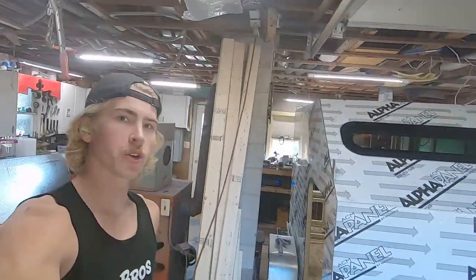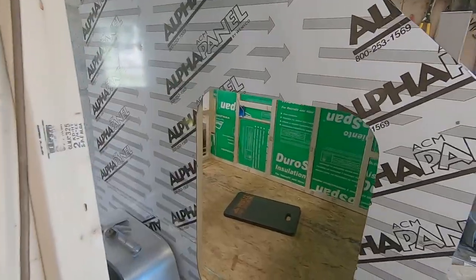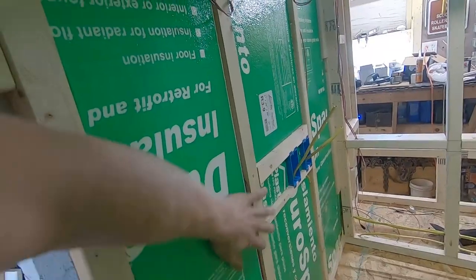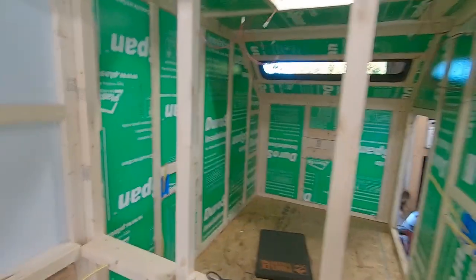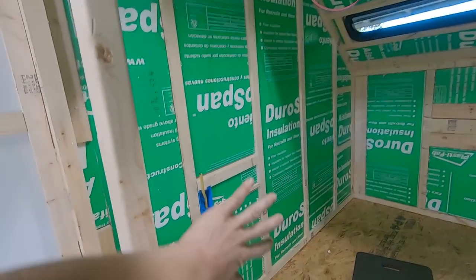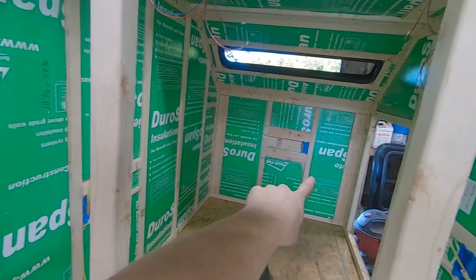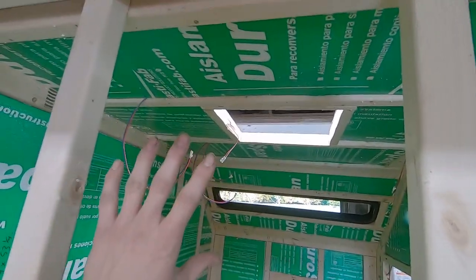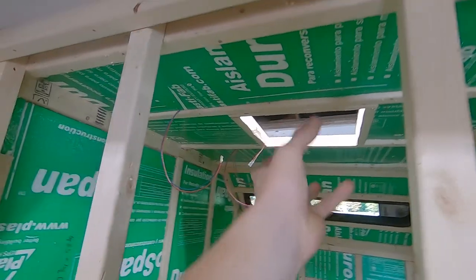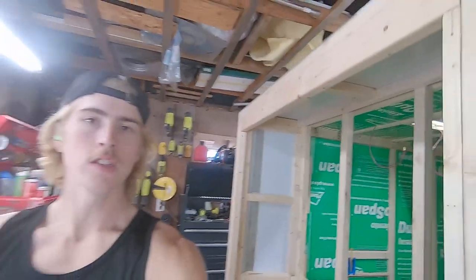Welcome back to another exciting episode of the GoBros. Today we're going to be starting part five, working on the inside. We got all the insulation in here. I have this fiberglass reinforced waterproof material — kind of what they use on industrial kitchen walls — and we're going to put that on the sides all the way around. We've also got to mark out all our lights and cut our holes in the ceiling. Lots to do, so let's get to it.